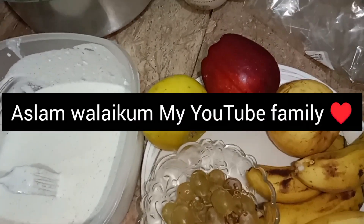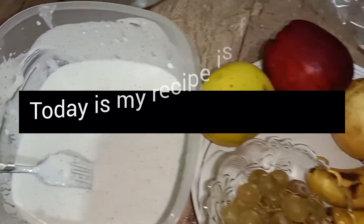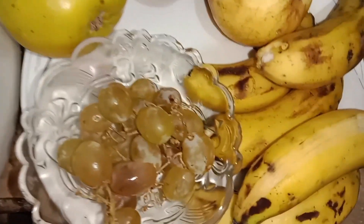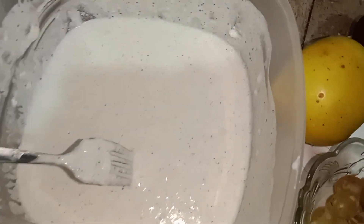Hello, our YouTube family! I am going to make this video. I have a small picture and it has a small picture. I have put a color in it and a white shadow.